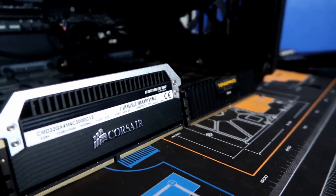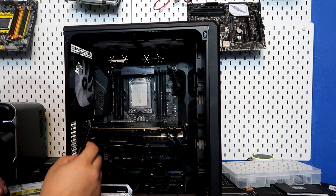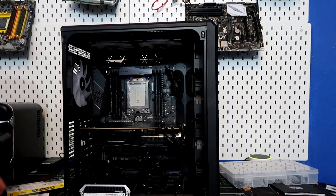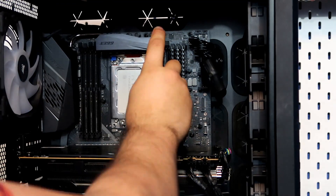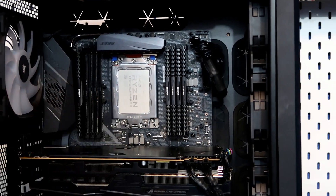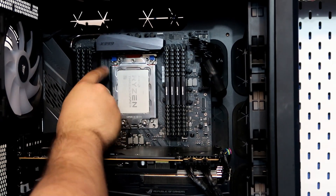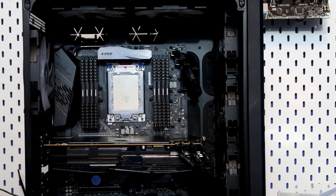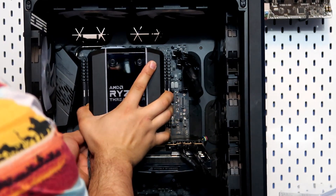The Vengeance LPX RAM is about half the size of the Dominator RAM, so we'll put the Dominator aside and use the LPX today. Let's go ahead and grab the Wraith Ripper again, and this time let's see if it fits.